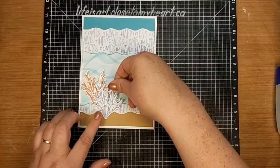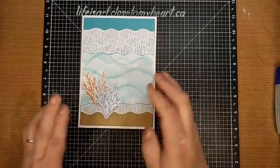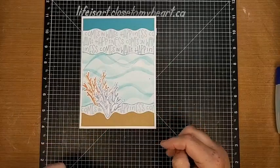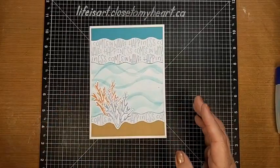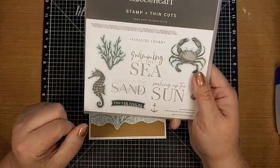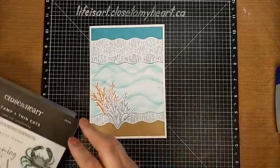We're kind of creating some dimension here by putting things under layers and over layers - so we'll stick this little guy down here like so. He's now on top and also down a little bit into the sandy bottom of the water. And then we have this cute little seahorse that we're going to stamp up and cut out.